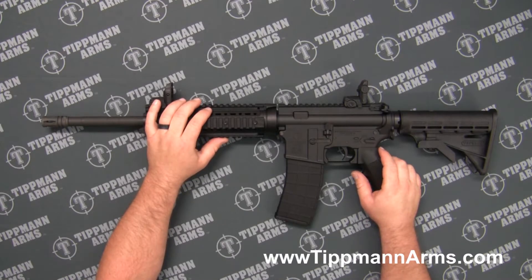In this video we're going to demonstrate how to properly remove the barrel assembly from the Tippmann Arms M4-22.